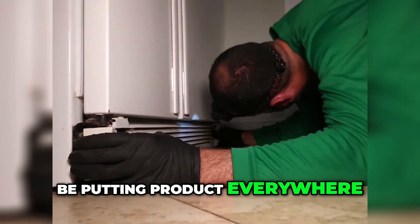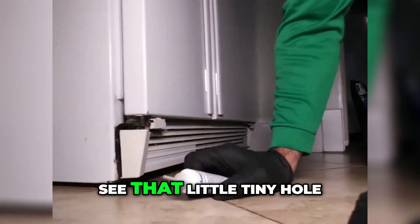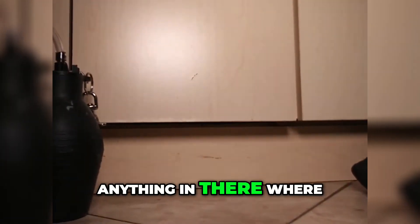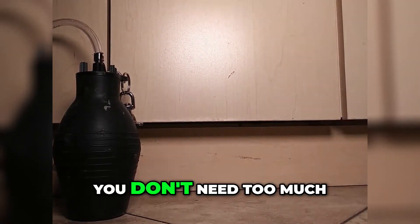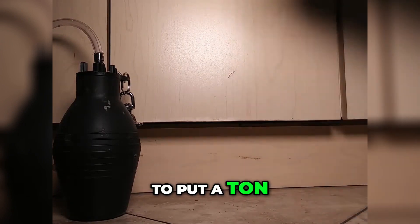See that little tiny hole where we couldn't stick the hose or anything in — where that void is? We can use it in there too. You don't need too much; just a little puff is enough. There's no need to put a ton of this product. We're going to go back around the kitchen.